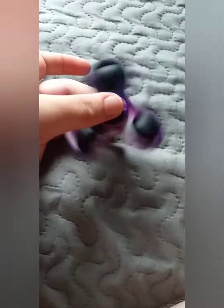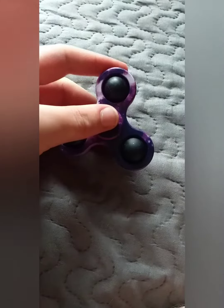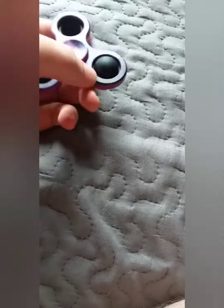Here's the fidget spinner thing. Here's the fidget popper with fidget spinners. Look at it — fidget spinners. It spins and it pops.